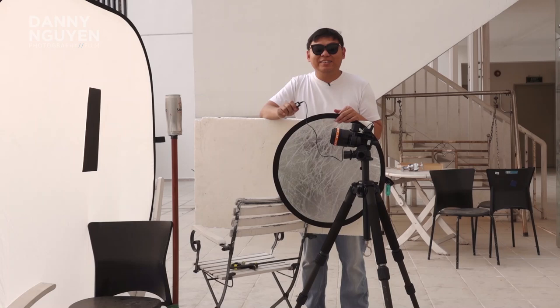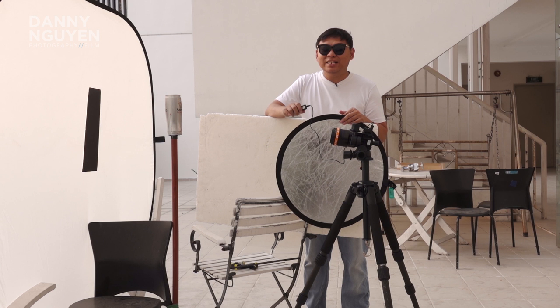As you can see, with a really simple setup I get a decent result from the photo shoot today. Hope you like the video — please don't forget to like and subscribe to the channel and click on the bell so you can see more exciting videos. See ya!